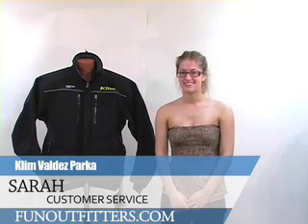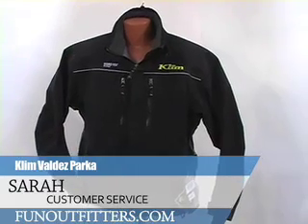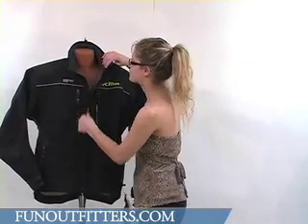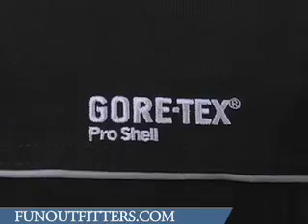Hi, I'm Sarah with FunOutfitters.com and I'm here to talk to you about the Klein Valdez parka. This parka was designed with comfort mapping technology. The liner has three layer technology and the outer shell is a Gore-Tex Pro shell.